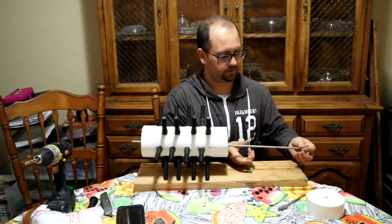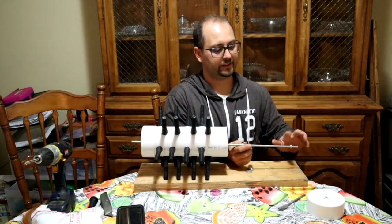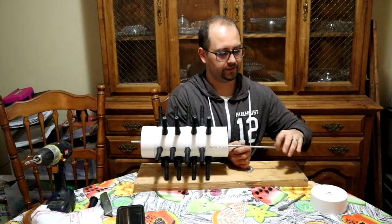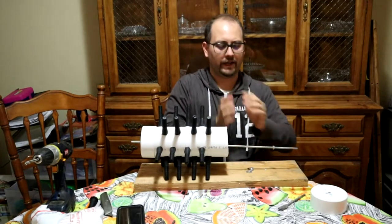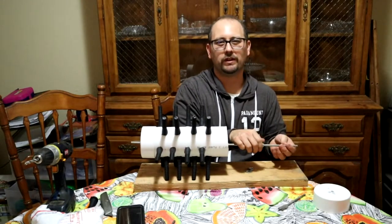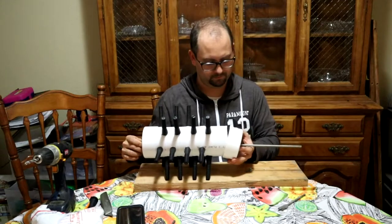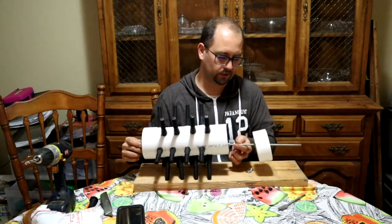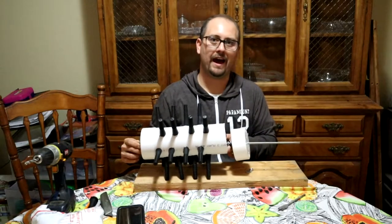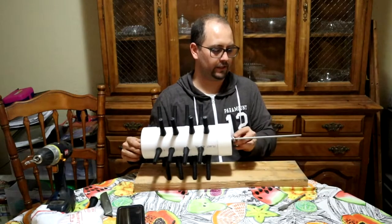I'm going to eyeball where this is going to be and try to get my nut threaded on there as best I can, because I still want the tension of that washer. The washer is going to grip more than just the nut — it's going to put more square pressure on both sides. You don't really want to stress these plastic caps, so if you can support it more with a washer — eyeball that, that's about right.